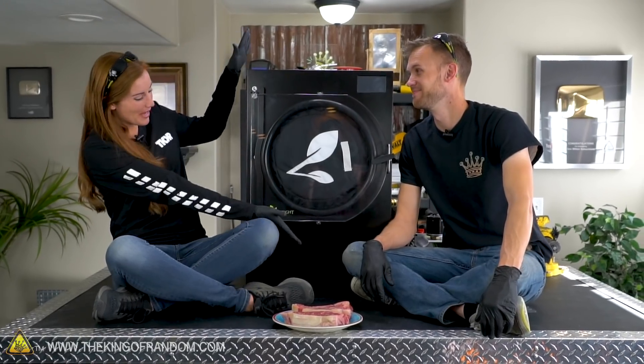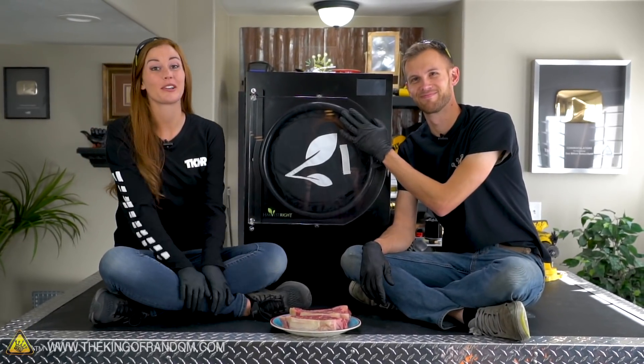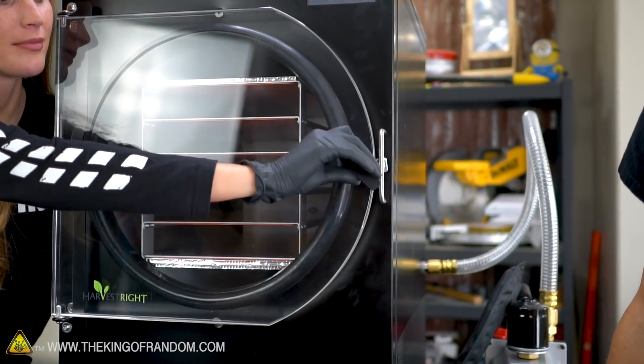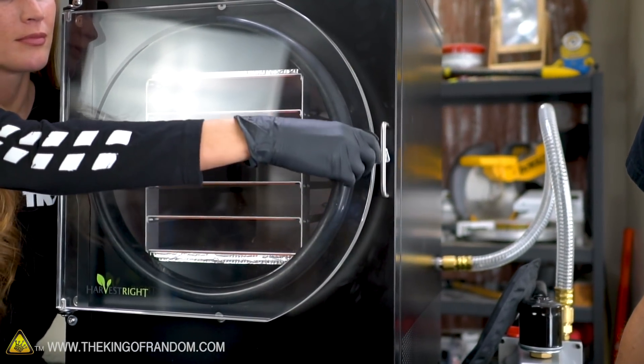For that we have a new toy. This is our new baby — this is a freeze dryer. We're going to do so many weird things with this. A freeze dryer is like a dehydrator on steroids. It's crazy what this thing can do.